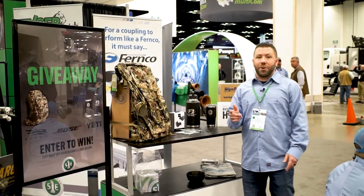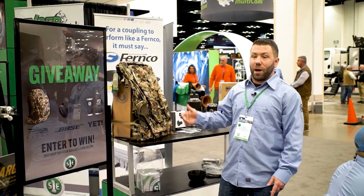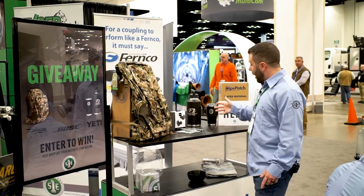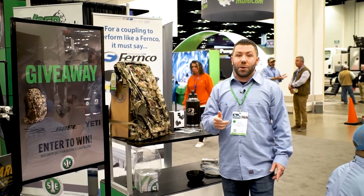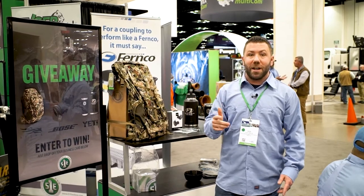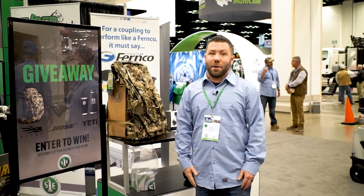Stop by booth 3407 and enter your business card to win the giveaways. We have backpacks, water bottles, and Bose headphones. Stop by at 1:30 — we're doing a Pipe Patch One demonstration. We're also going to have free beer, so come win some stuff, come watch a demo, and we'll see you there.